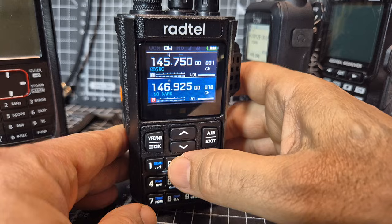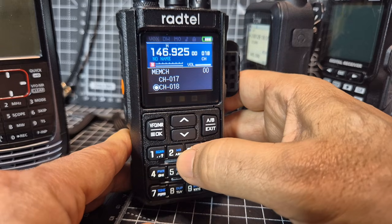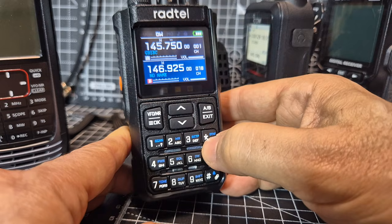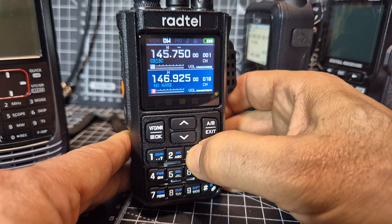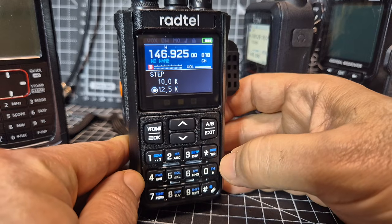You've got some other shortcuts here. What does that one say? That one says memory. Let's hold it down — I haven't used that one yet. It's for saving memories. Exit, exit, exit, and then you've got steps. Hold it down. Frequency step. Frequency. We're exiting with that button.